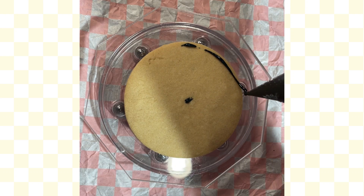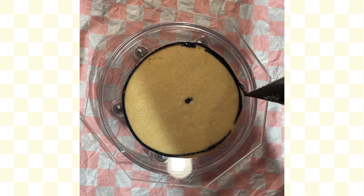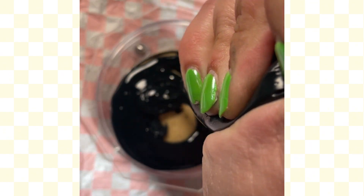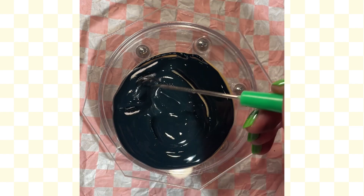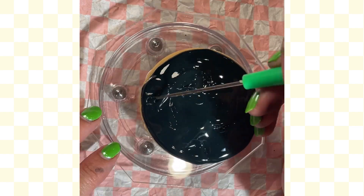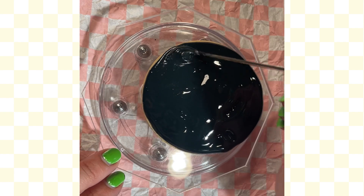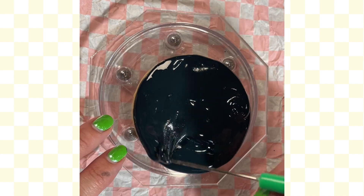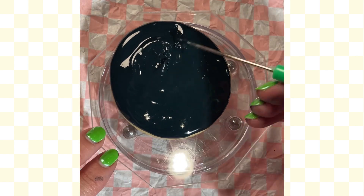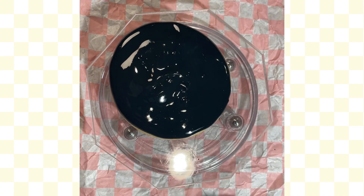Just like with the firework set, the base cookie for every single one of these barbecue cookies is going to utilize black. You're going to outline it and then fill it in with your black royal icing. It can be on the thinner side — it will be totally fine. You're just filling all of this in. The firework set uses all the same colors as the barbecue one, so you can do two cookie sets in one if you want. Even out your base — my black was a little thick here, but we're moving on.